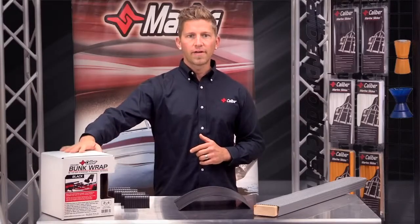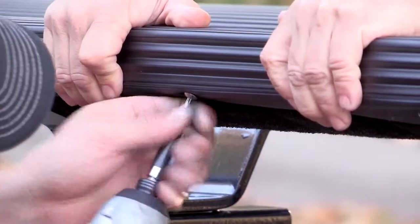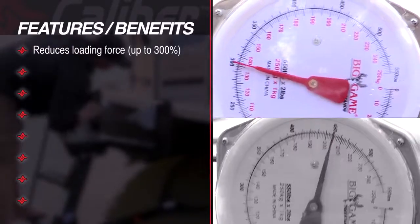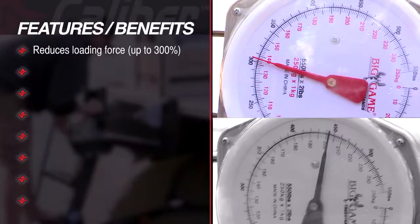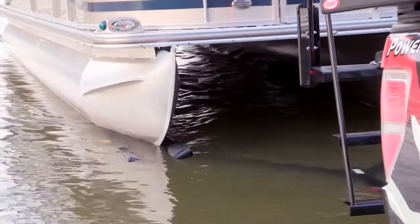The retail version of Caliber's proprietary bunk wrap system includes all of the same features and benefits that trailer manufacturers have trusted for years. These key features include a reduction in the loading force from 250 to upwards of 300 percent, which is a considerable improvement over traditional carpeted bunk wrap. That saves wear and tear on your boat, your trailer, your winch, and it just makes loading and unloading so much easier.